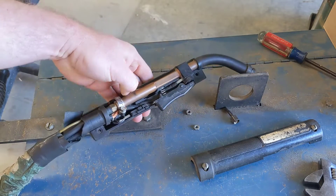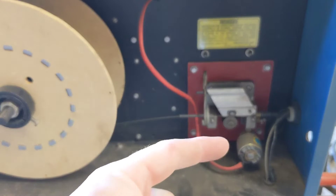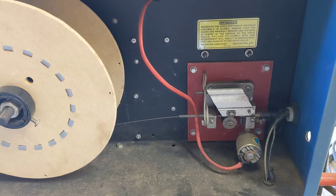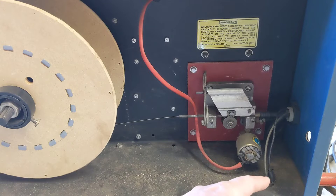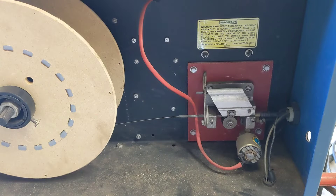Another thing I noticed looking inside this welder - I do not believe this piece is factory. I think it was added on. This is a gas solenoid, and I think the original torch actually had the gas trigger inside the torch itself. This wire coming from the gun, when you squeeze the trigger, this is what gets grounded out and triggers the solenoid. Somewhere down the line someone retrofitted this, which will make gun repair a little easier.